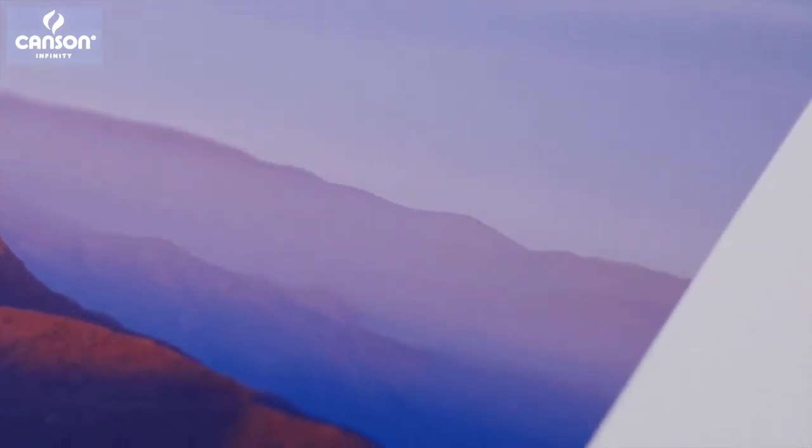Whenever I let other photographers feel Printmaking Rag, I always get the same reaction — they just love the way the paper looks and feels. It's a 100% cotton rag paper with no OBAs. It works well with a wide variety of images, but especially with images where you want to create a really fine art look and feel, where you want to make a statement.